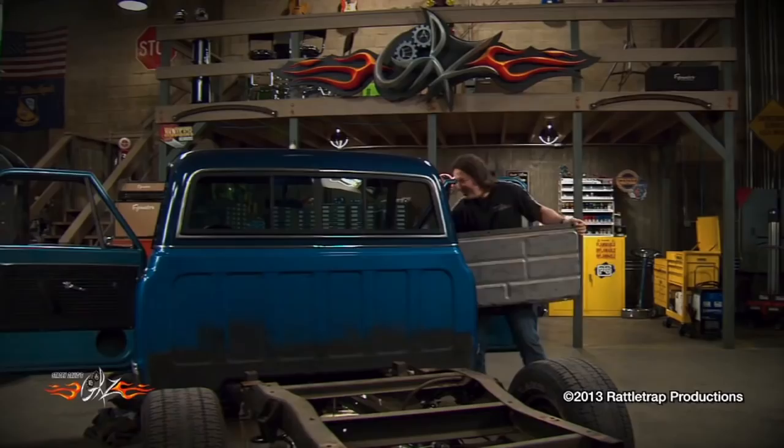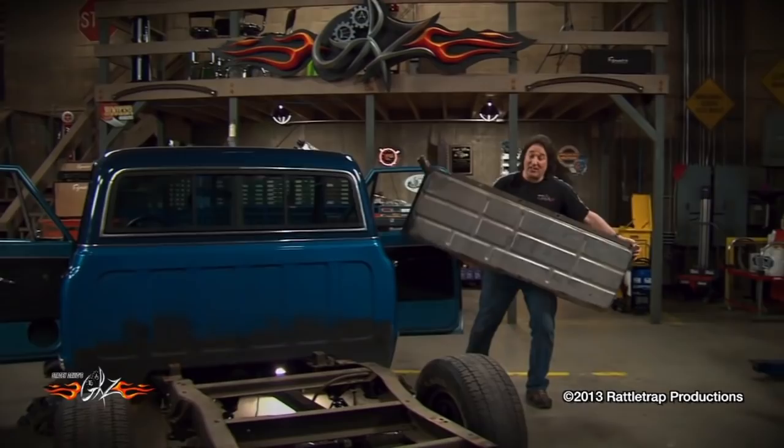Obviously, there is no way that this tank is going to fit underneath the bed. So what are you going to do for a tank? We've got the solution right over here.